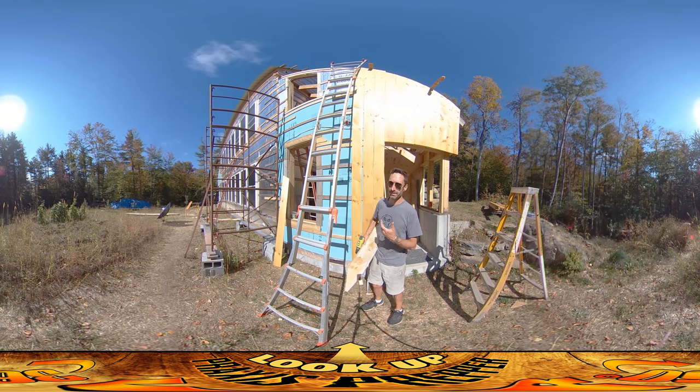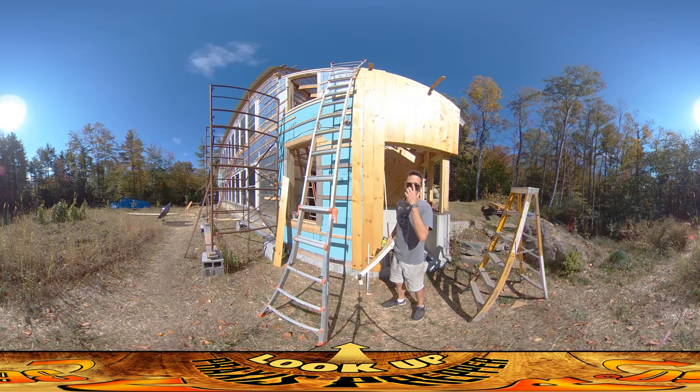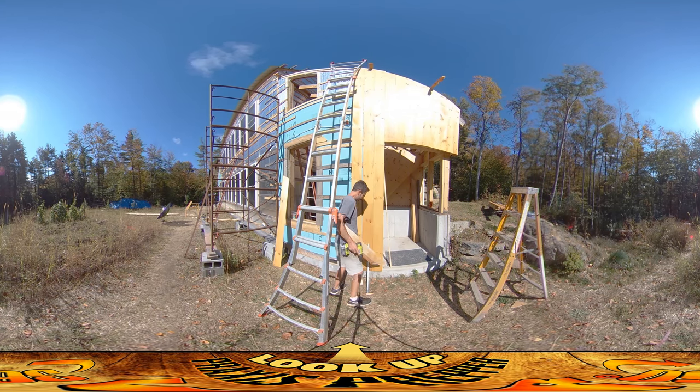Hey everybody, this is Praxis. By the end of the day yesterday, all I was able to accomplish was getting up these two boards here because I was really fighting with them. A lot of these boards have a pretty significant bow to them — you can see the next one I just tacked up. It's got one screw at the bottom, touching at the top, but in the middle there's a good inch gap. So I've been having to wrestle with all of these to get them straightened out.